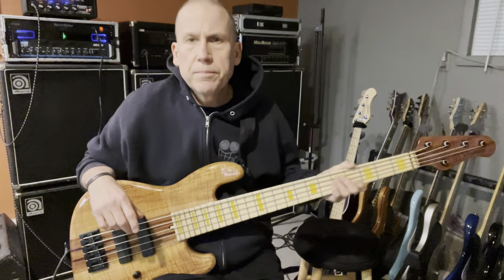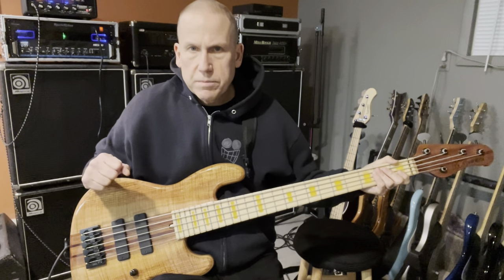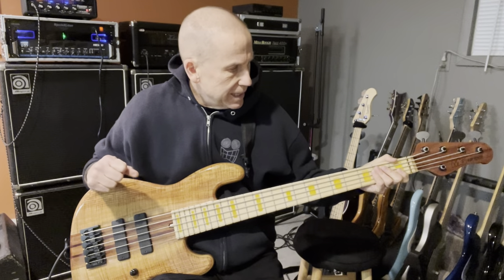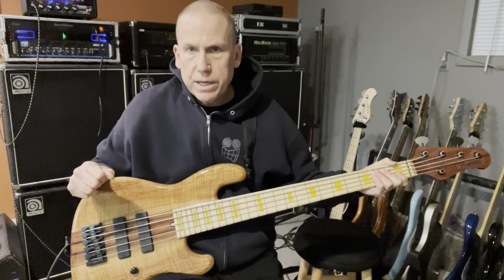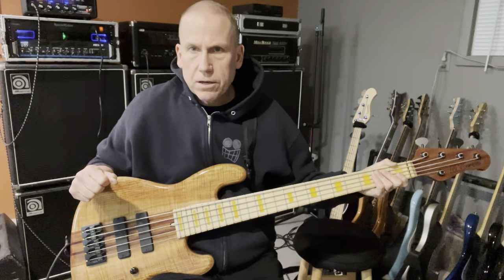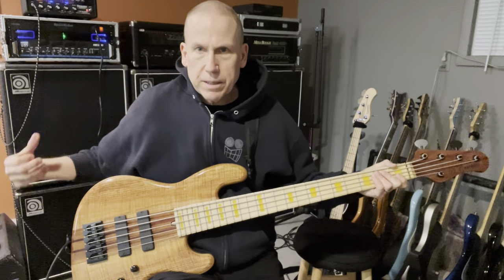Hey, Dave on bass. I had some requests to do a video on this bass that I'm selling — the MG Bass JB1. It's got Bartolini pickups and a Bartolini preamp. As always, I'm playing through my Demeter head and my two Ampic bottoms over there.